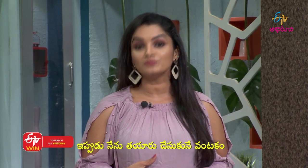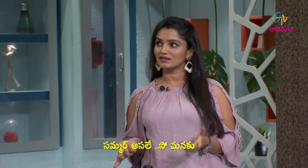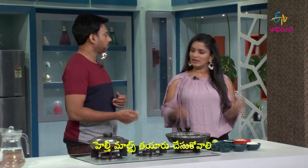Now I'm going to make a new malt. We have to make a new malt regularly. We have different malts — ragi malt, in general, healthy malts.